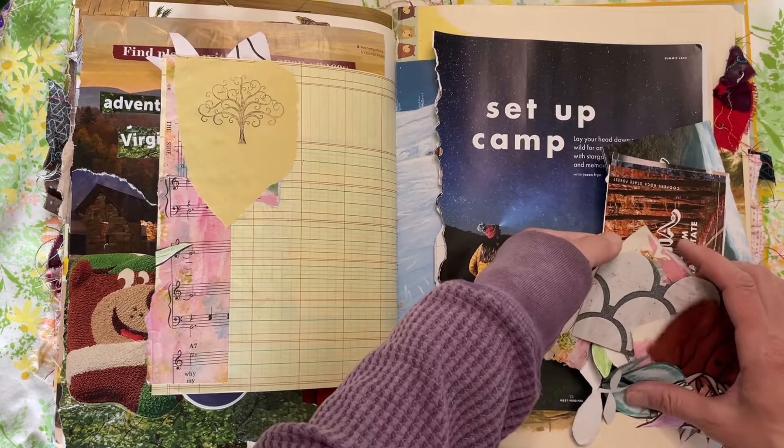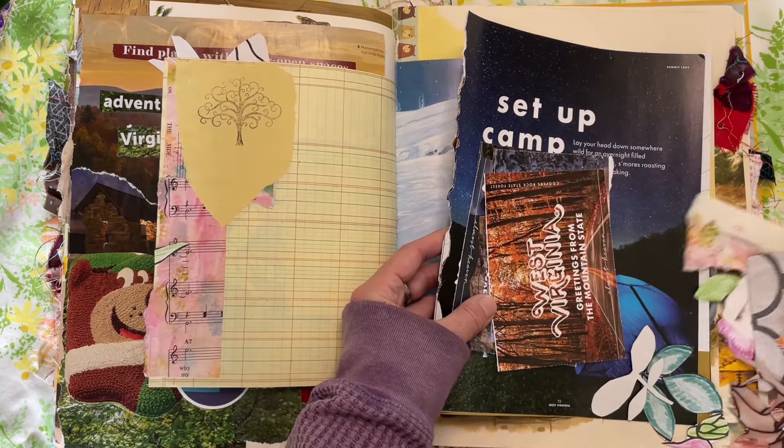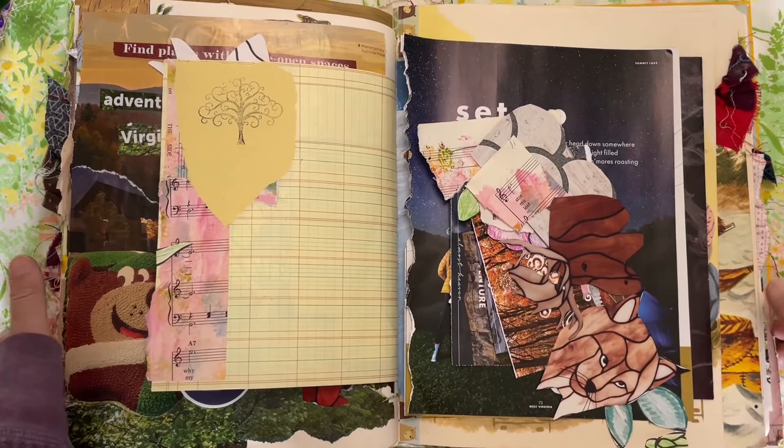Just simple, easy journaling. And then this was some more West Virginia stuff, so I might do another page. I just stuffed some stuff in here. That's all I have for that.